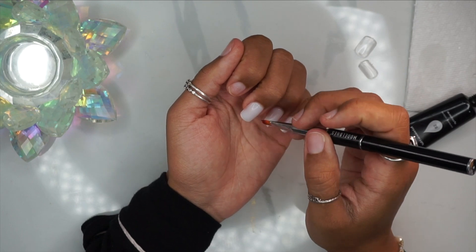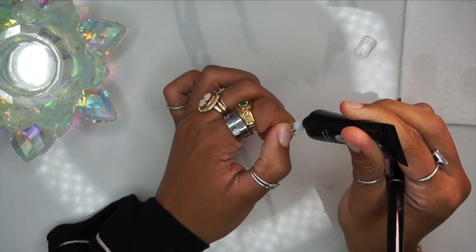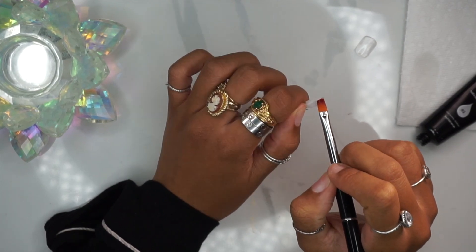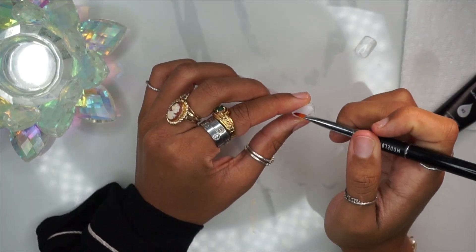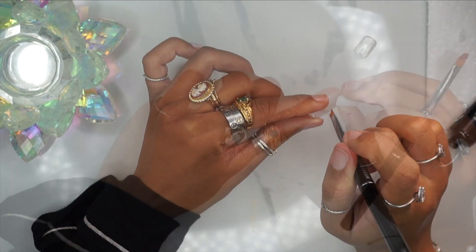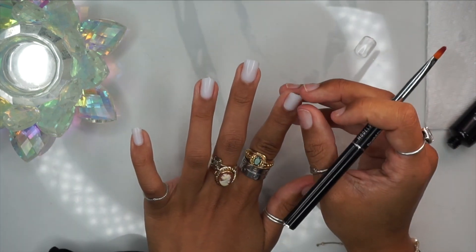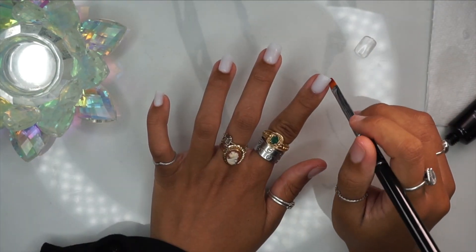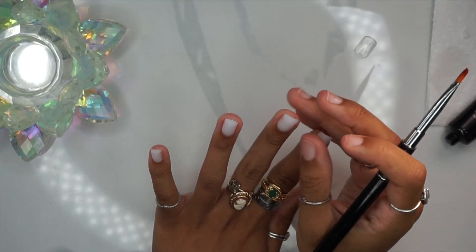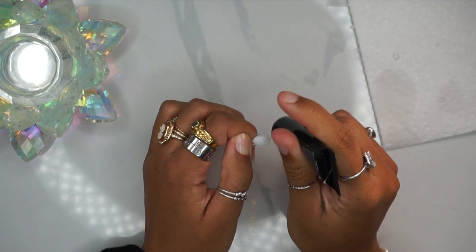That's just going to help you eliminate the time that your hand is in and out of that UV lamp. I definitely try to eliminate as much time as possible, just because if you're not using sunscreen or protecting your hands, it can be kind of harmful with the UV and LED rays. So that's just a tip to help you cut down some of that time your hand is in that lamp. I'll be back after all five fingers are applied.